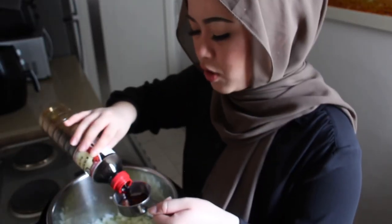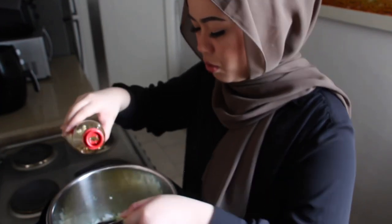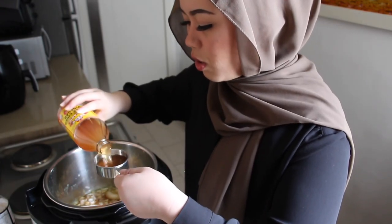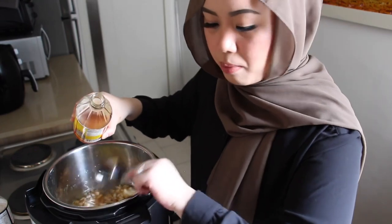Then we're going to add one third of a cup of soy sauce — any soy sauce will do. For the next ingredient, it's better if you use mirin. I'm currently out, so I'm using apple cider vinegar. If you don't have apple cider vinegar, use any vinegar you want — just make sure to add about one teaspoon of sugar with it. I'm using one third of a cup of vinegar or mirin.